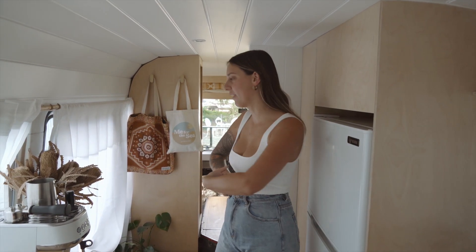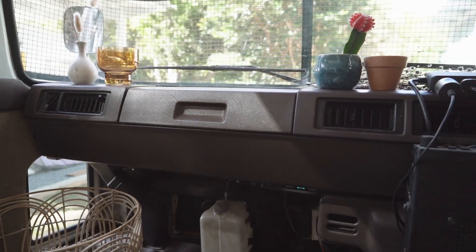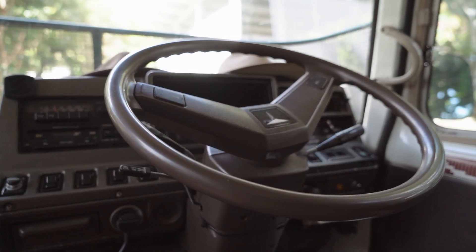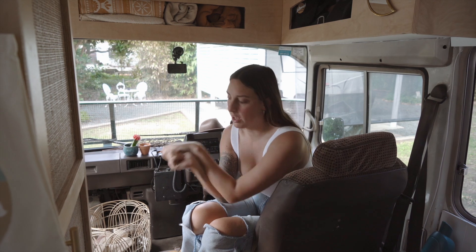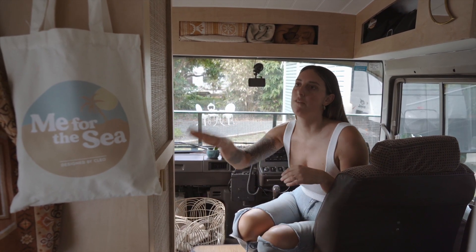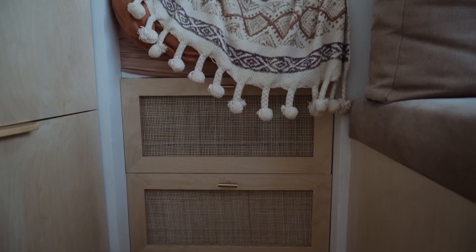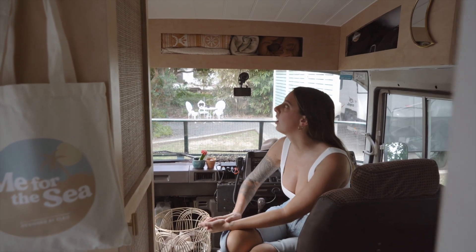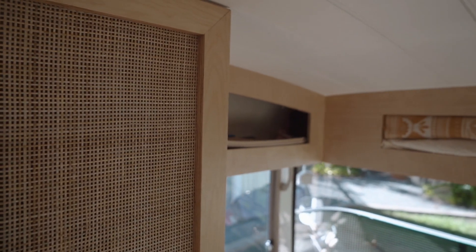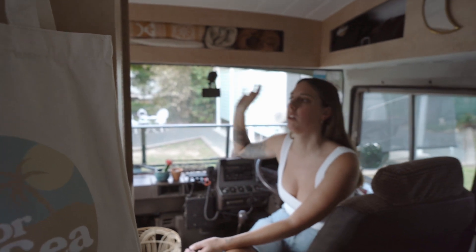We will move into the front for the last part of the bus tour. Welcome to the cab — the cockpit — whatever you want to call it. You'll notice that we kept the original chairs; we like the look of them, they're a little bit retro with the brown spots, and we don't find them that uncomfortable. We wanted to utilise the front part of the bus as much as we could, so we've done a full length wardrobe here. It is so good — I can fit so much of my clothing in here. Luke's clothes actually go under the bed. Other than the wardrobe, we've also added overhead storage here — we actually only added this a few weeks ago, but it is so handy; it doesn't look like much but it makes such a big difference.